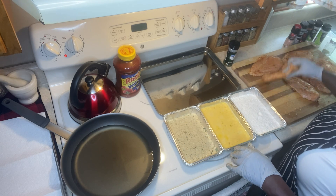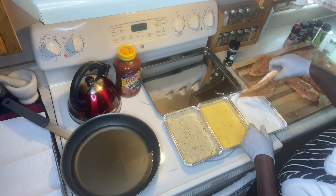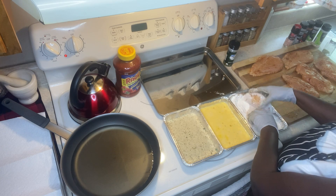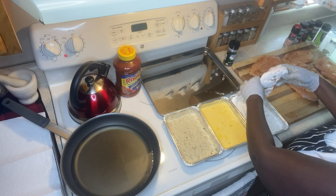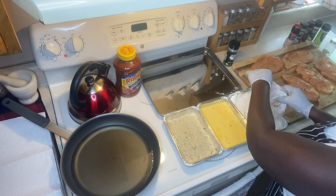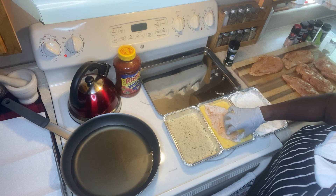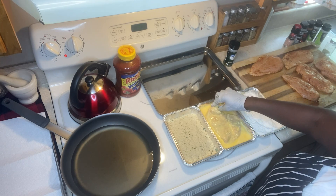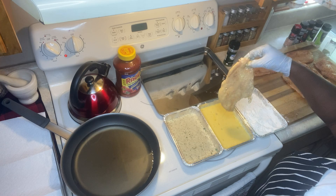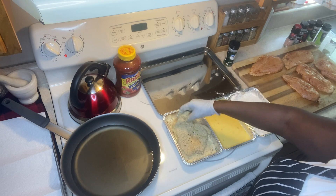We're going to start to fry the chicken. The first thing we do is dip it in the flour — the reason for this is to hold the seasoning together. Then we dip it in the egg, which is another binding agent. Get it coated really well.